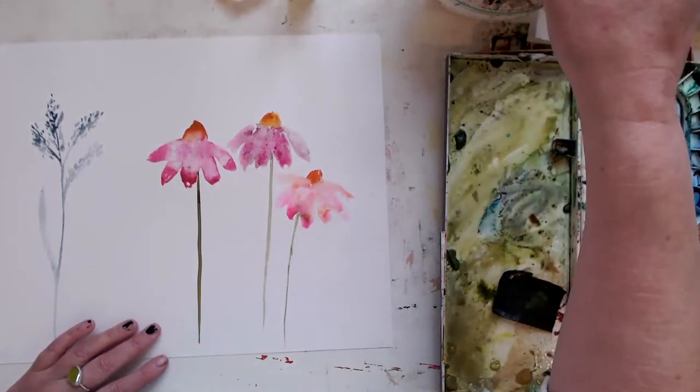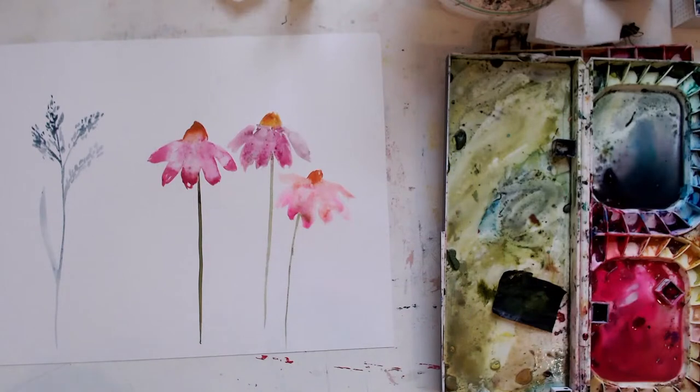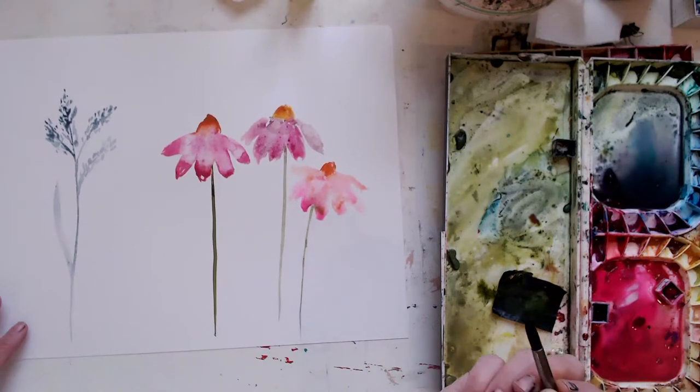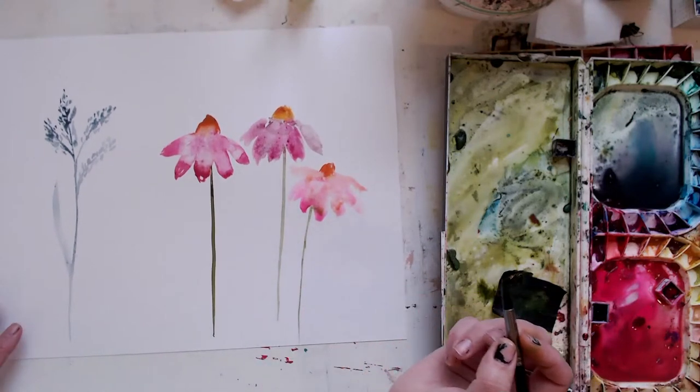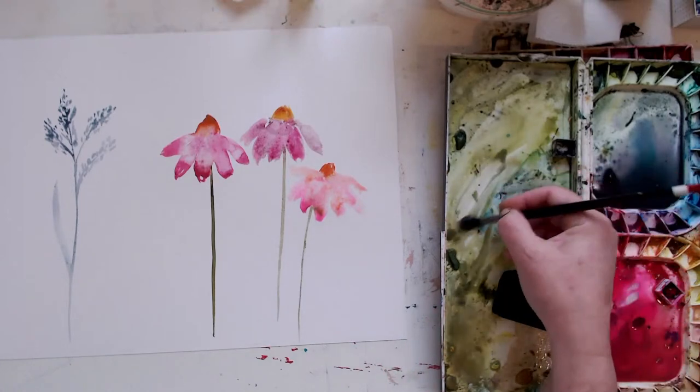It's really pale and loose and nice and pretty. Let's try another one. I was just doing some grasses — let's do some greeny grass.